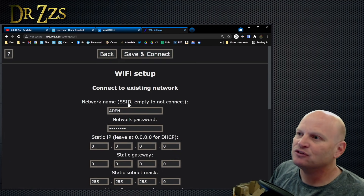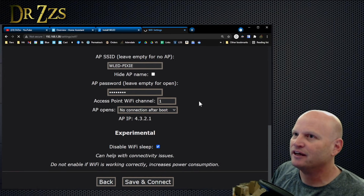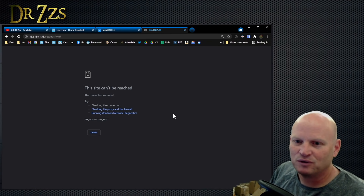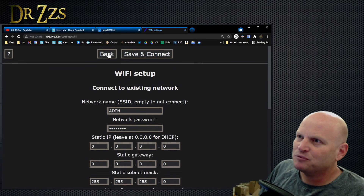We're going to save that. Now that we've changed the name to a couple things, we're going to save it. It's going to reboot real quick and reconnect to my network, hopefully. Otherwise this will be a very short stream. So that was Wi-Fi setup — that's all the stuff we need to change there.